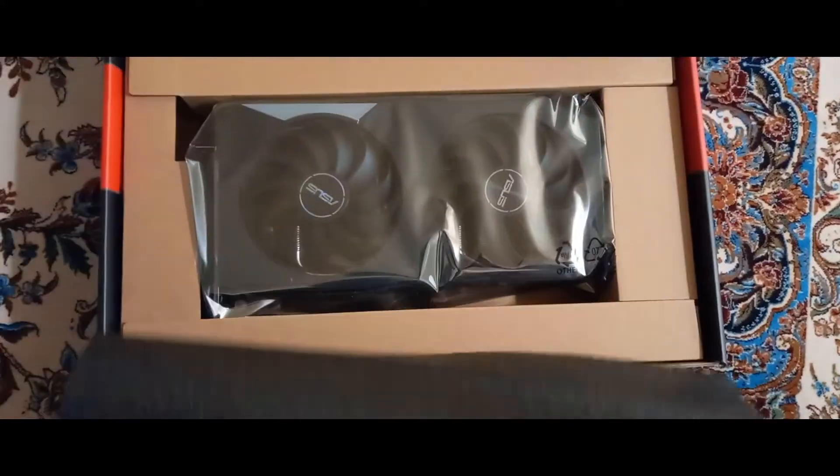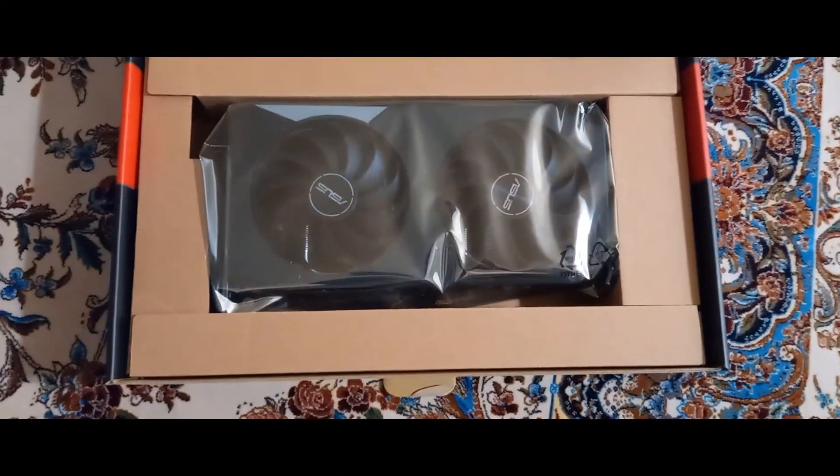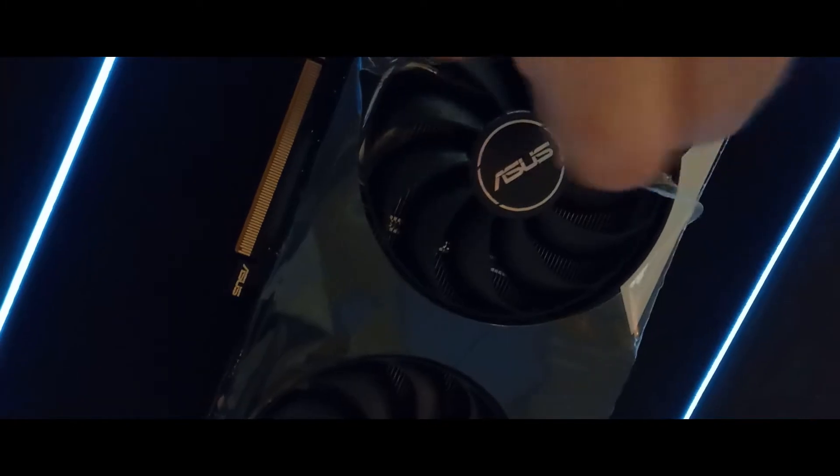If you're interested in mining with this card, definitely check out my other video. But for now let's go ahead and see the unboxing. As you can see, the box and the GPU feel very premium.